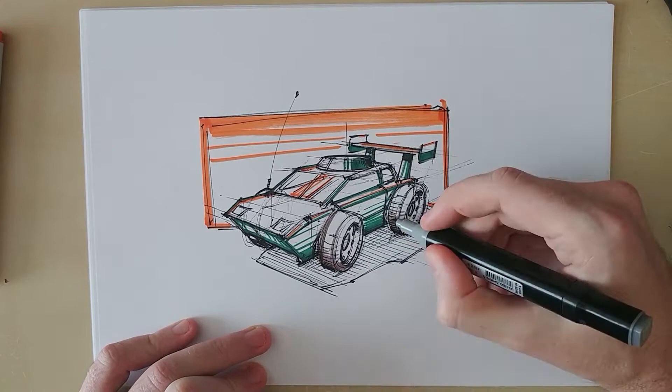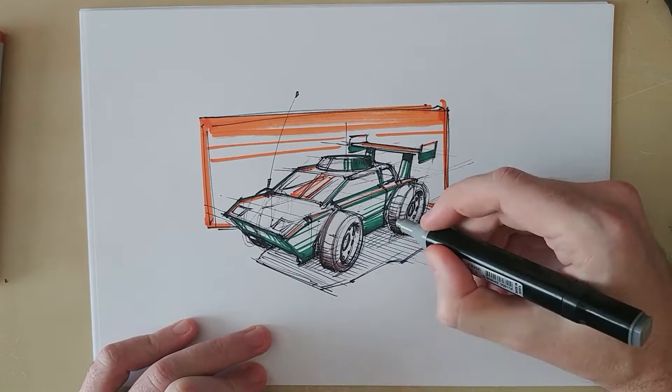In this case I brought some of that orange color that I have in the background into the car. And yeah, this is pretty much how easy it can be to do ID sketches if we have the correct control of the fundamentals.